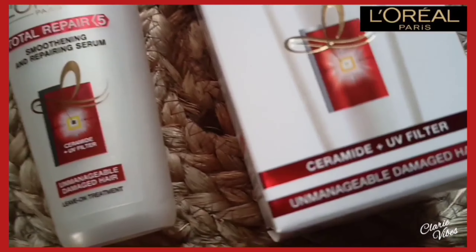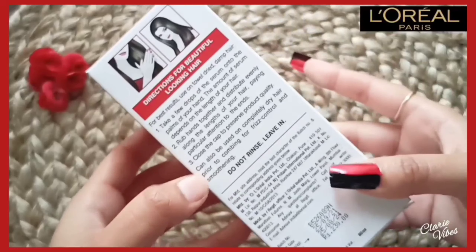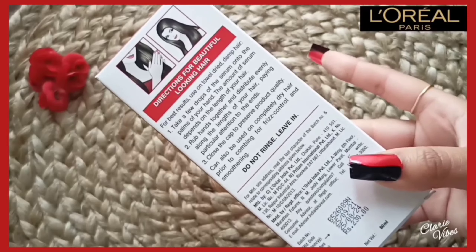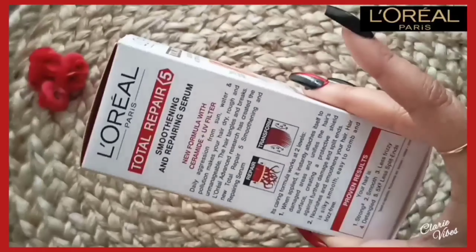You will see its overall packaging — you will get the cardboard outer box. In the outer box you have all the details mentioned, the directions on how to apply. It costs 230 rupees, shelf life 3 years, 80 ml product. New formula with ceradyne and UV ray filter, so it protects your hair from sun, water, and pollution. Proven results: strong, smooth, less frizzy, detangle, stops frizz.